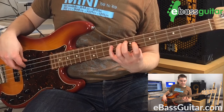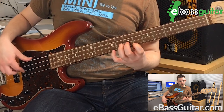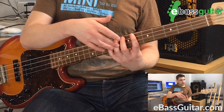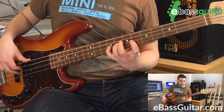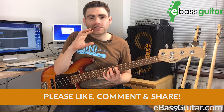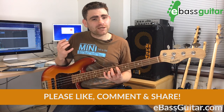The major pentatonic shape starts on our second finger. We go 2-4, and then 1-4-1-4. You can see it's very much more of an open shape which uses all of our fingers, except the third. This creates more of those rock and roll shapes, so the rock and roll guys use this a lot more. Let's try this with the track so you can hear what it sounds like.